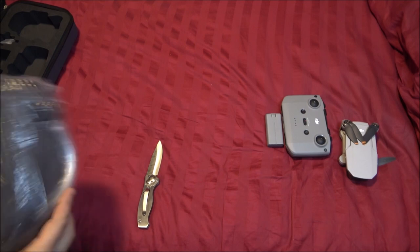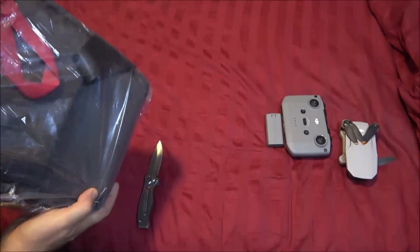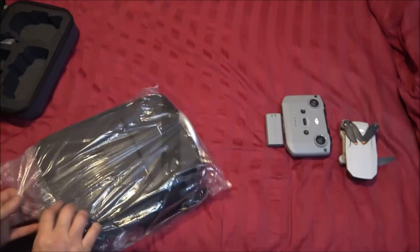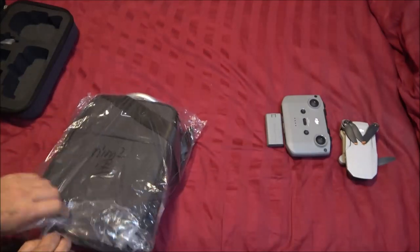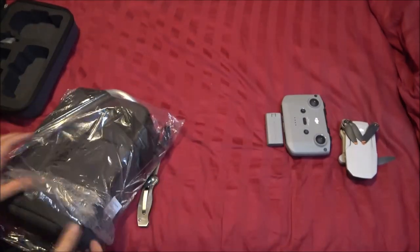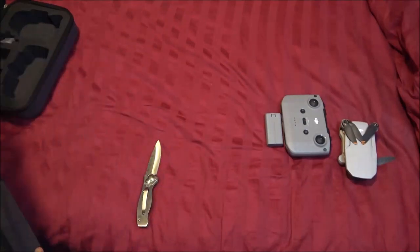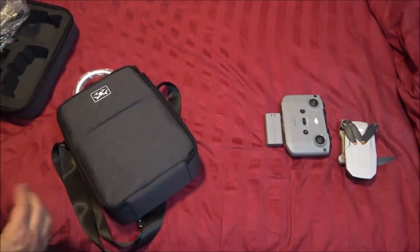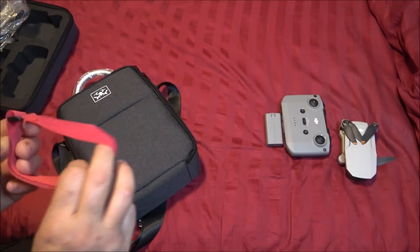Now this one is a different shape — this one kind of opens up at the top. I'll show you what I mean here in a minute. I kind of wanted something a little different.